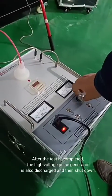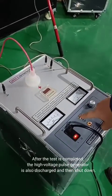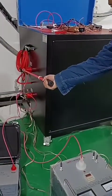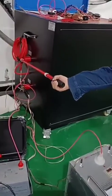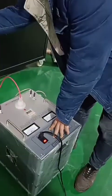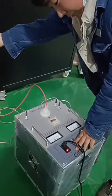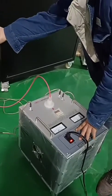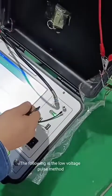After the test is completed, the high-voltage pulse generator is discharged and then shut down. The following is the low voltage pulse method.